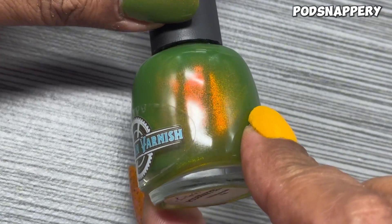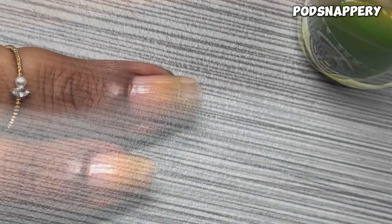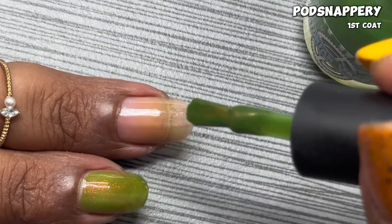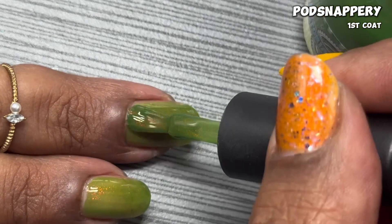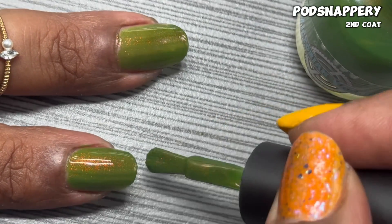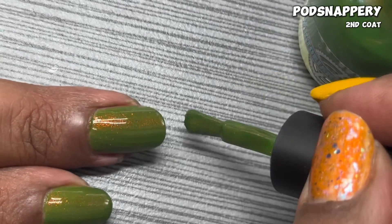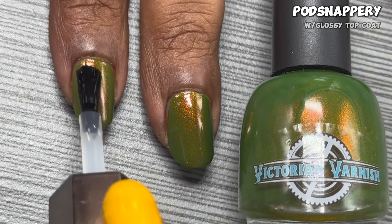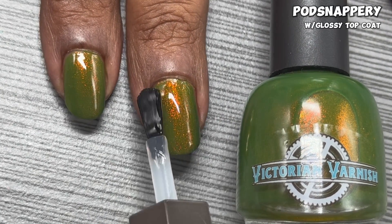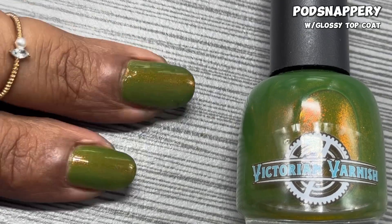The next polish in the Fallen Skies Trio is Pod Snappery, described as an edamame olive green base with loads of warm toned aurora shimmers in green and orange. This shade of green is usually one I steer away from, but since it has those orange to red shimmers I gave it a chance. The first coat dries a little patchy so I go in for a second coat for full saturation. In that second coat those shimmers start coming through and the color warmed up to me. After the glossy top coat, the shimmers really pop — especially on the middle finger. I used a topper on it which we'll see later and that sold me. Check out Pod Snappery in the direct sun.